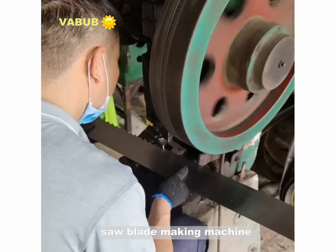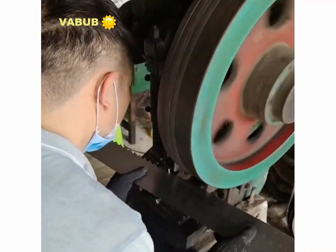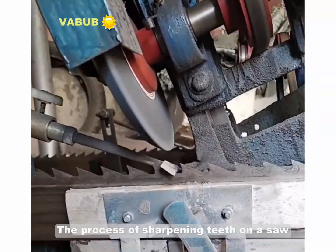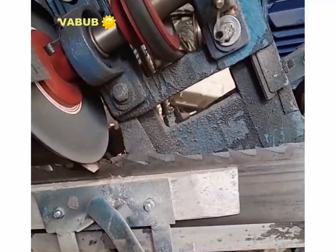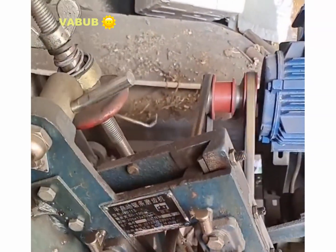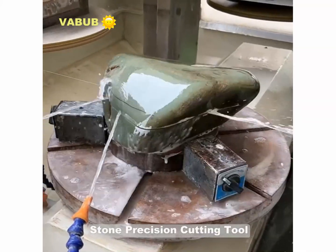A saw blade making machine. The process of sharpening teeth on a saw. A stone precision cutting tool.